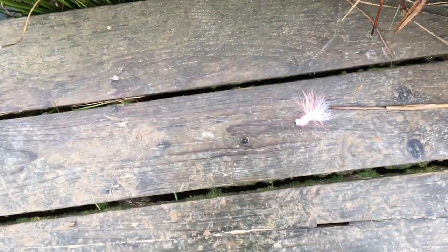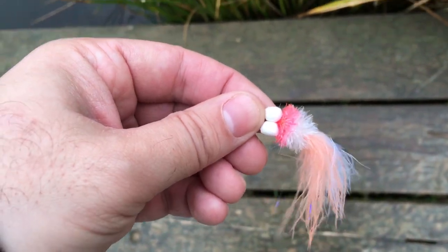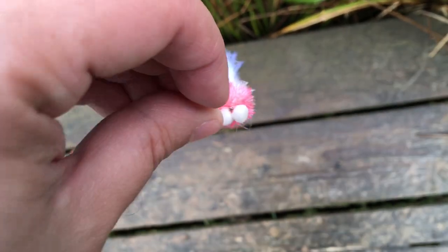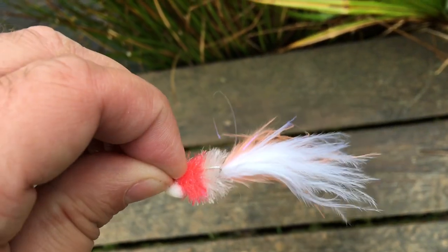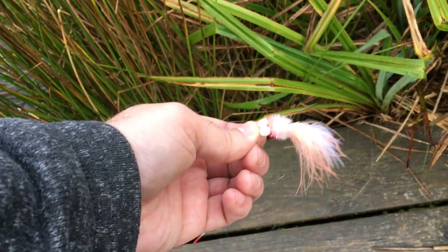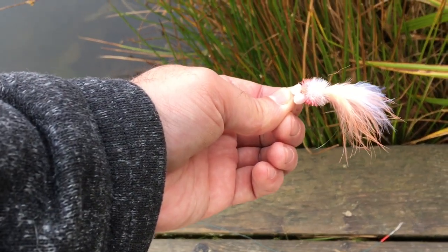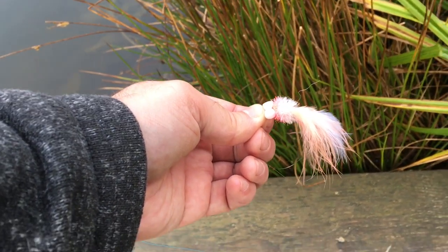I've got a two foot leader and there's my booby. It's called a booby because it's got foam eyes — and you know what they look like. So it's called a booby because the eyes look like a pair of jugs. Not exactly traditional fly fishing, but these foam eyes float. What happens is my line sinks and settles on the bottom, the fly sits there and just bobs around. I then draw the line in — it comes down and then up.